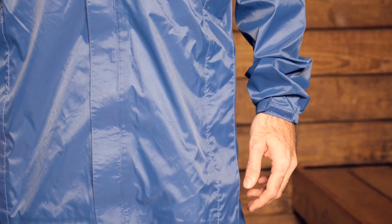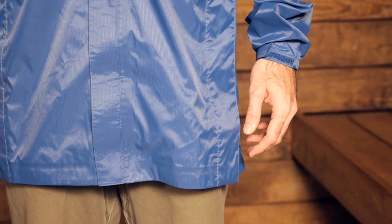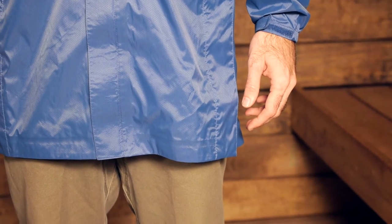In looking at the construction and all the details of the Sierra Designs men's Ultralight Trench, it is obvious that they had on-trail usage in mind. That feature set is really ideal for hikers and backpackers.